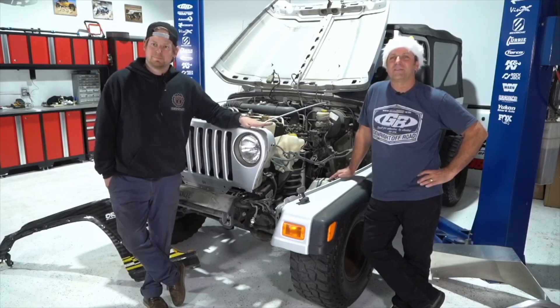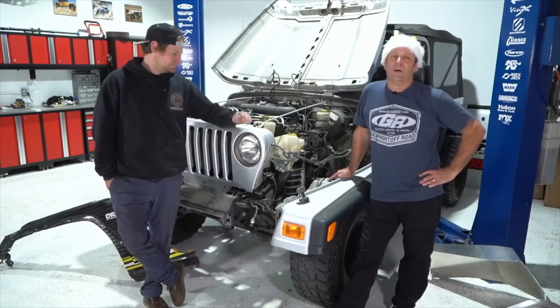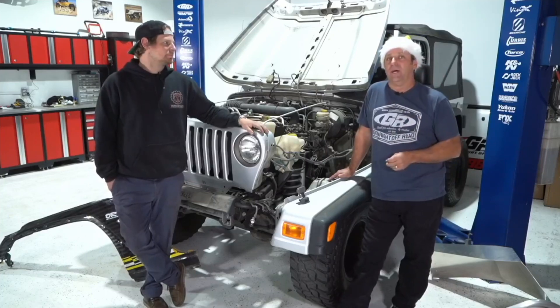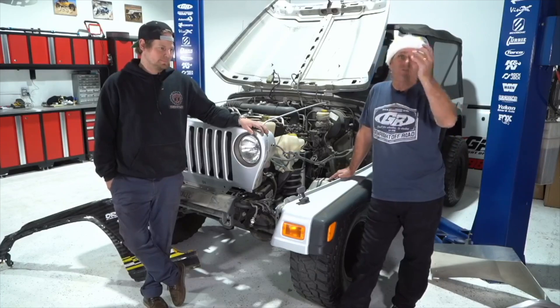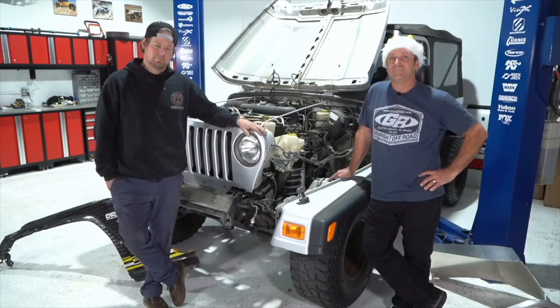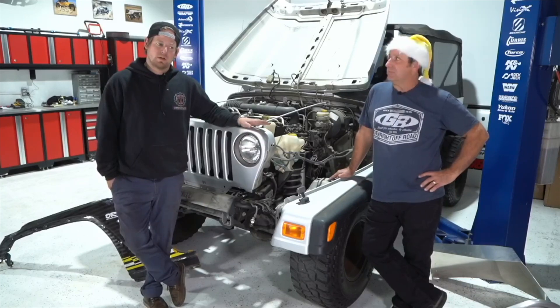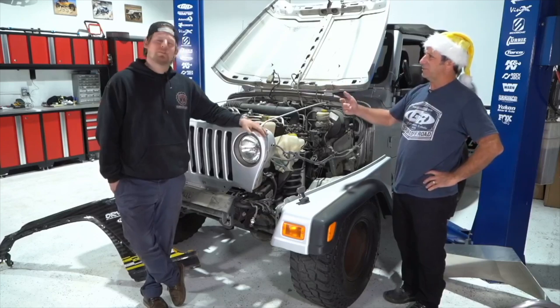Is Mickey Thompson going to make a West Coast style UTV tire with a more all-terrain tread for rock crawling? They're obviously always working on new stuff. We've given them that feedback. In March they're introducing some new tire — we haven't seen it yet, but I'd keep my eyes out. Those guys are on their A-game right now and I've been really impressed.